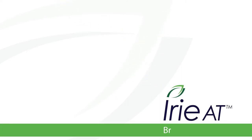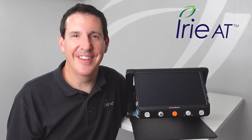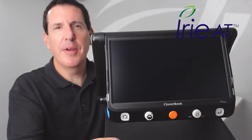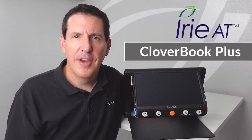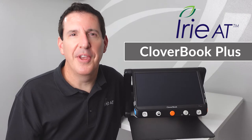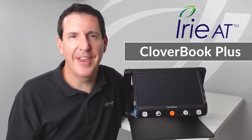Welcome to IvoryAT Braille and Low Vision. Thanks for joining us in the IvoryAT Product Review Center. Today we're going to be taking a look at the CloverBook Plus — another great magnifier from SiteCare, another of the CloverBook series. If you're thinking about getting one or you already have one and want to learn how to use it better, this video is hopefully going to be helpful. Let's take a deep dive into the CloverBook Plus from SiteCare.